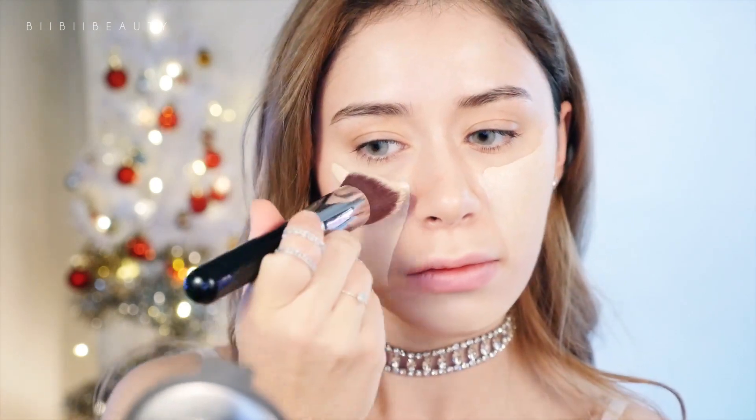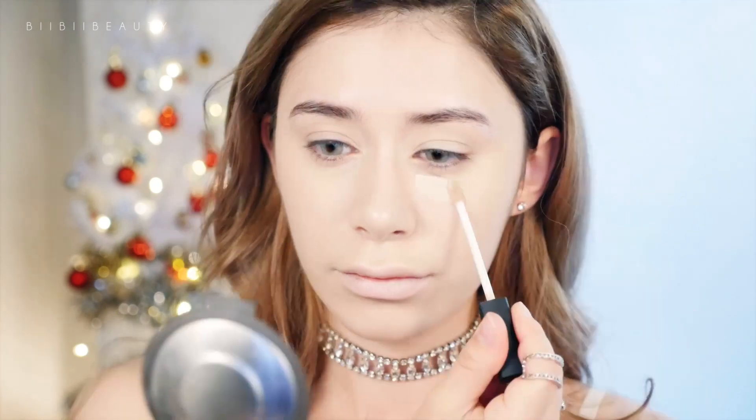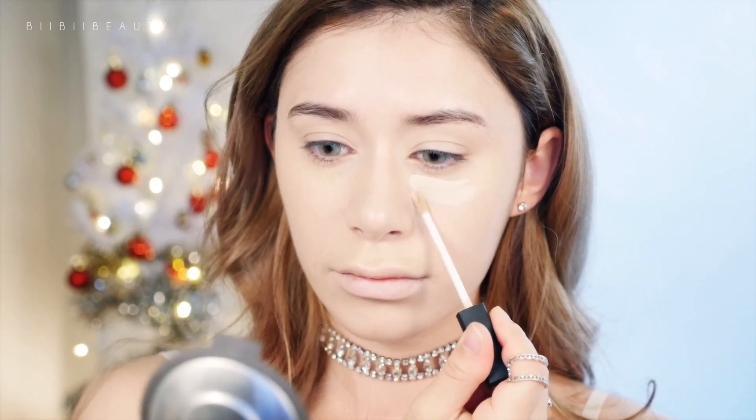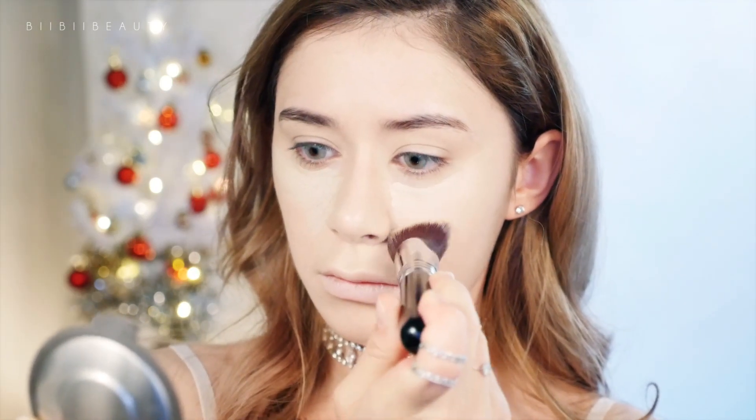Next I'm going to cover up my dark circles with my NARS Creamy Concealer in Chantilly. Then going in with the same brush and just blending it outwards.